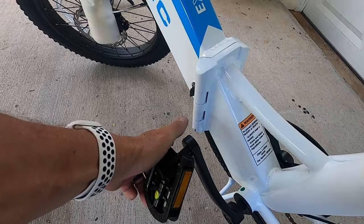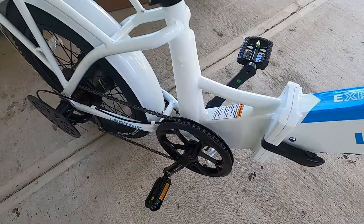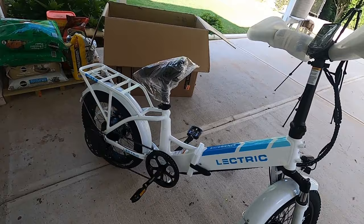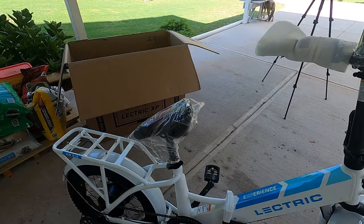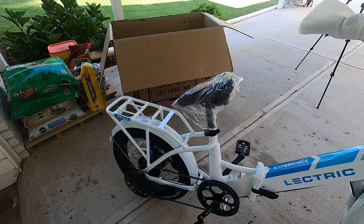The pedals are folded — that's the way it comes for storage. We're also going to look into getting some bins to put in our car. We have a Jeep Cherokee and I know it'll fit, but I've seen people — including our friends — carry theirs in bins so they stay upright as they travel. We'll see if we can make it easier to get them in and out. I believe the bikes weigh about 60 to 61 pounds, so they're a little heavy but not terribly heavy.